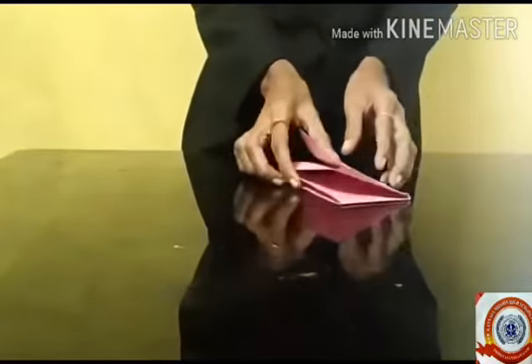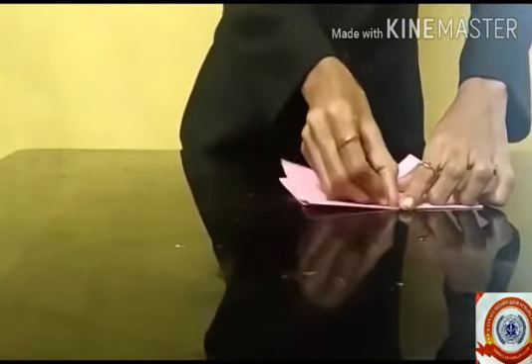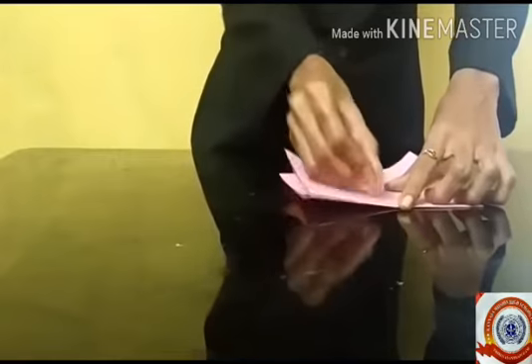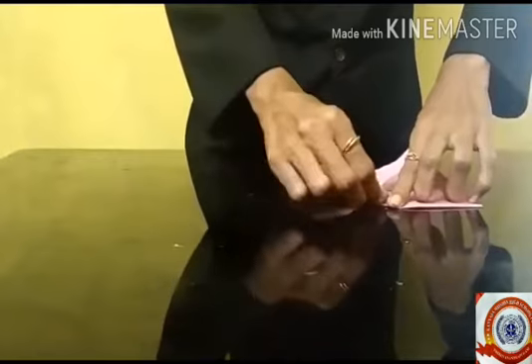You can see a line in the middle — can you see it? Then fold one edge of the paper to make a triangle shape. I hope you are familiar with the triangle shape.